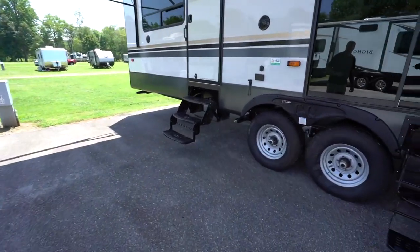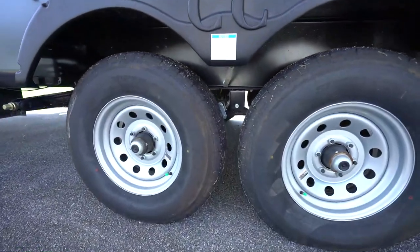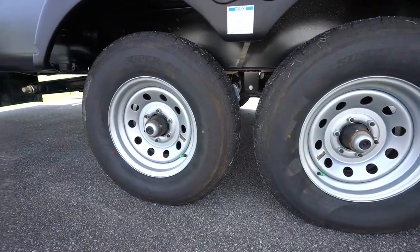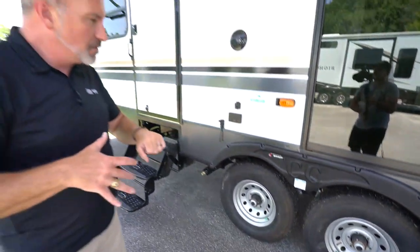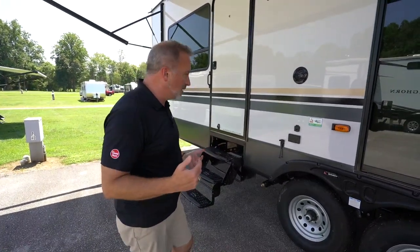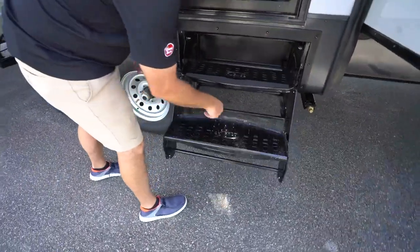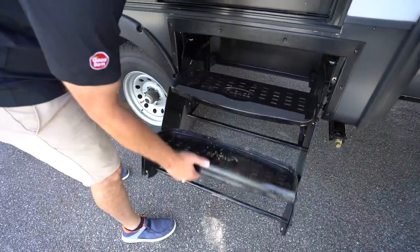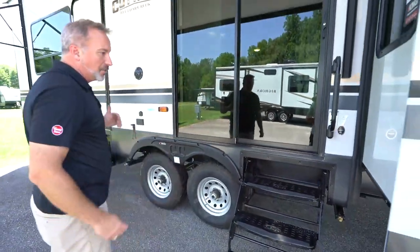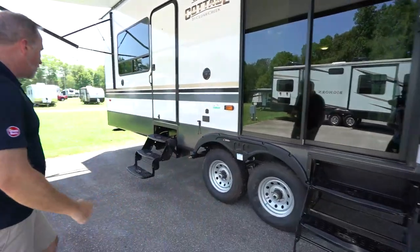You got the large tires on this one with the Dexter Easy Lube Axles and nitro-filled tires. If you are going to lube them, make sure you do it about every 1,000 miles — one or two pumps — and then every year have one of our specialists check it out. You have the steel fold-up steps. You do not have the solid step-over steps because you can set this up to be skirted or attach a deck to it. With the fold-up steps, you'd just have to take them out and remove them if needed.